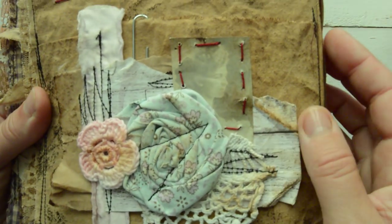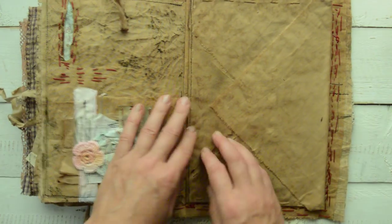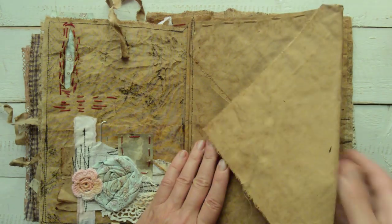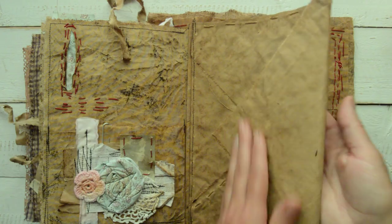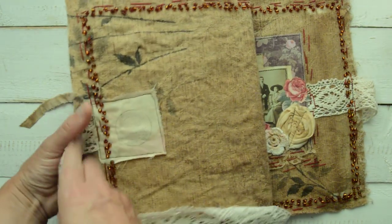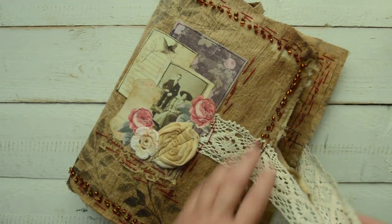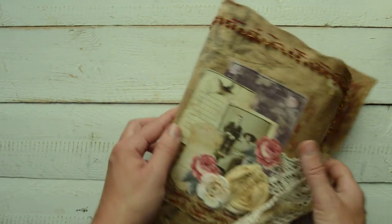There is some collaging on the page, and the journal finishes with a large unembellished fabric envelope so you can really put things in it. And that is the back cover. That's it - my loveliness! Something quite different and I really enjoyed making it.